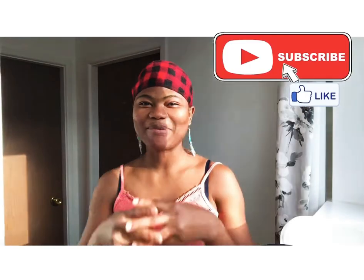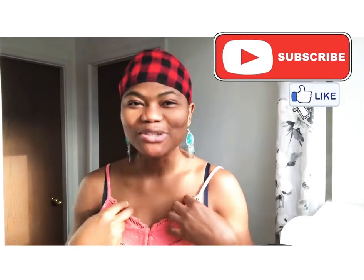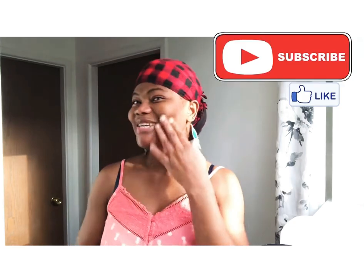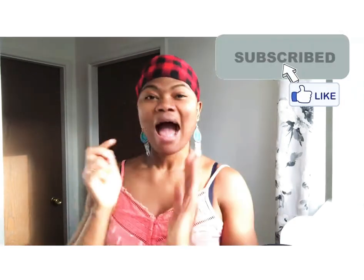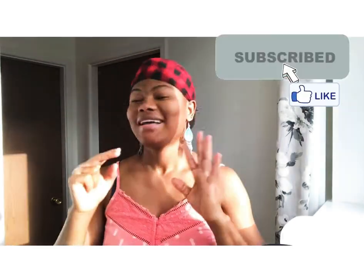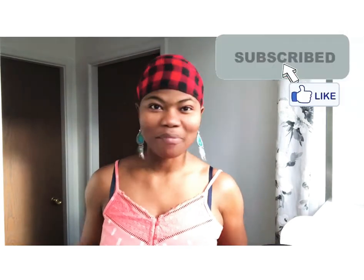Hello guys, welcome to my channel once again. It's your girl Abana Attezoa Moss. I hope you're all doing well and staying safe. As you can see, my skin is glowing. I have been using the same things I've been showing you — the same method, the same process, nothing different, no extra products.